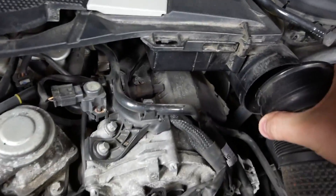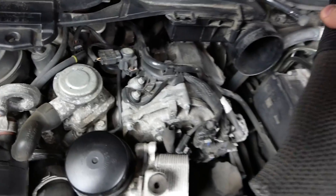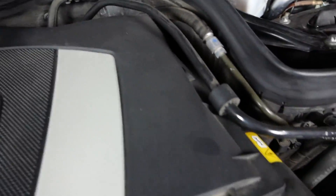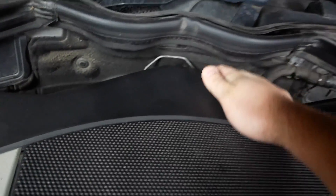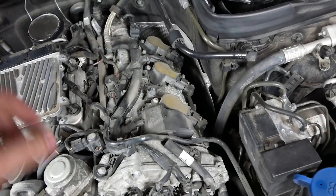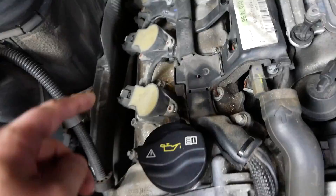We get both intake tubes off and out of the way, then lift gently to get the last remaining tab. We can pull the whole intake assembly out in one piece. With the top of the intake removed, you can see that each one of these coil packs — and underneath each one is where the spark plug is going to be. It's relatively straightforward to get to once you get everything out of the way.